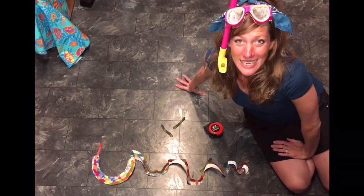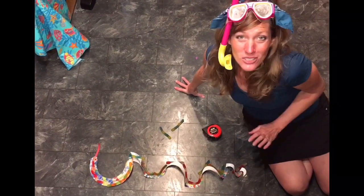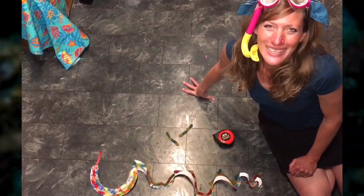That was really fun — I hope you had fun learning about sea snakes! I can't wait to see your sea snake, to listen to you read your sentences on Flipgrid, and to find out how long your sea snake ended up being. Okay, bye kiddos!